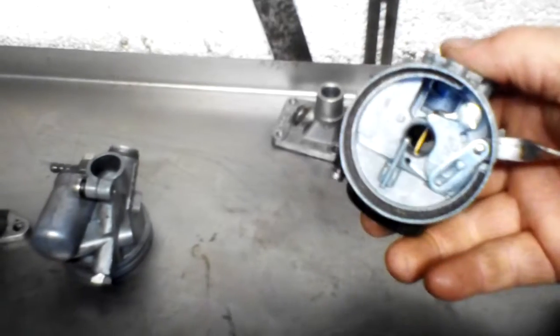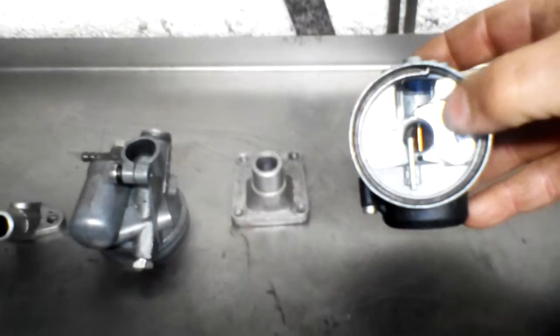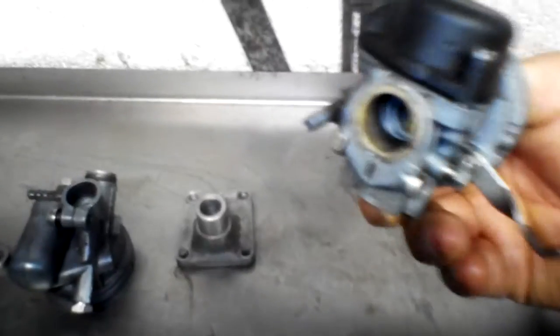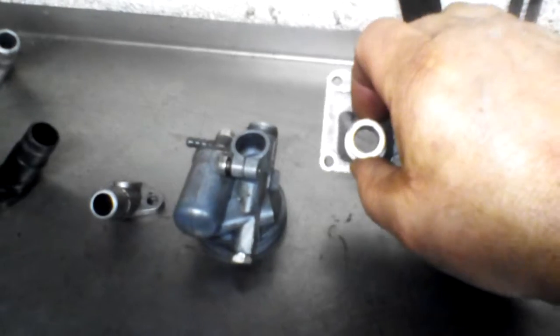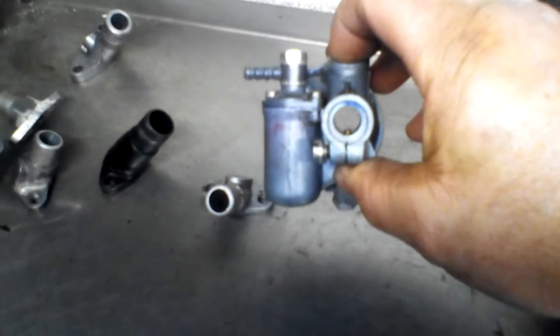To put that in perspective, this is a Delordo 14-12 carb off an A35. That's its manifold. On a Delordo, that dimension there is 12 and that one is 14. So even though you've got 14 coming out, it's still only 12 going into the reed valve manifold, which is pretty much the same.